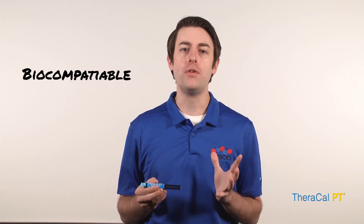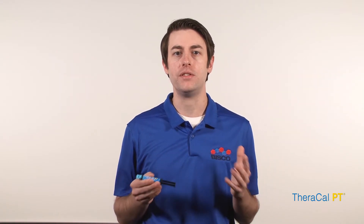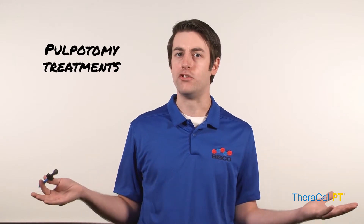Hello, my name is Nate, and I'm here to talk to you about one of Bisco's newest additions to the TheraFamily, TheraCal PT. TheraCal PT is a biocompatible, dual-cured, resin-modified calcium silicate material designed for pulpotomy treatments.